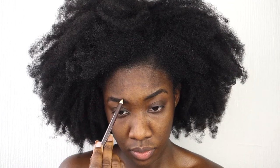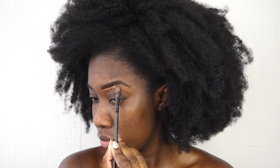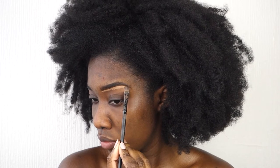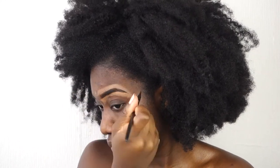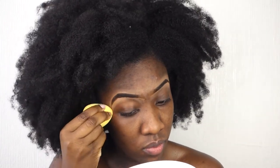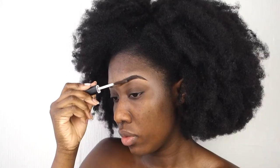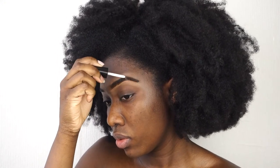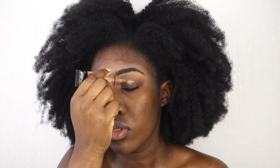I'm using my concealer to perfect my eyebrows, make them look sharp, and I put that on top of the eyebrow as well as beneath. Then I blend that out — I brush them up with an eyebrow gel and use that same brush to soften up my eyebrows.